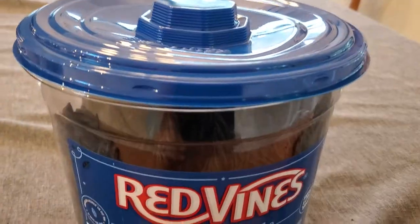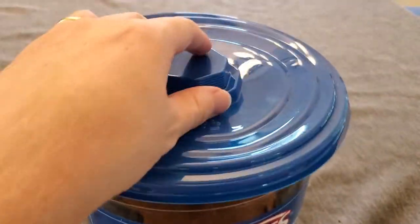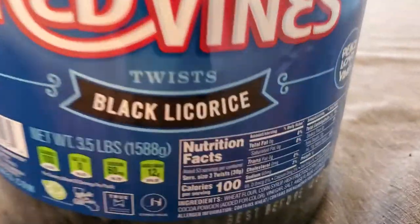Licorice — some people like it, some people don't. I really love licorice, the traditional black licorice, especially with that actual licorice extract in there. So I think these are really delicious. You've got a big pack here — this is a three and a half pound pack of these licorice twists. Definitely enough to share with your colleagues, enough to take into your place of worship and hand out, or enough just to have for your family if you really love licorice.